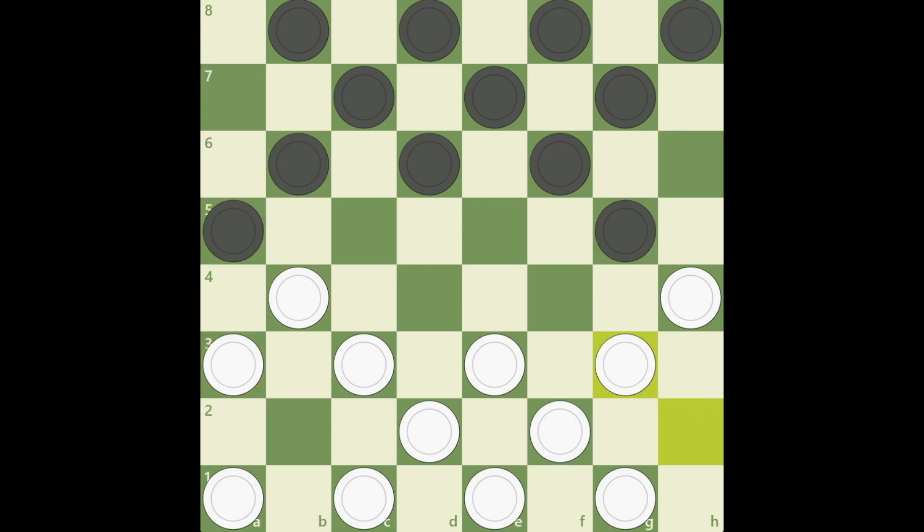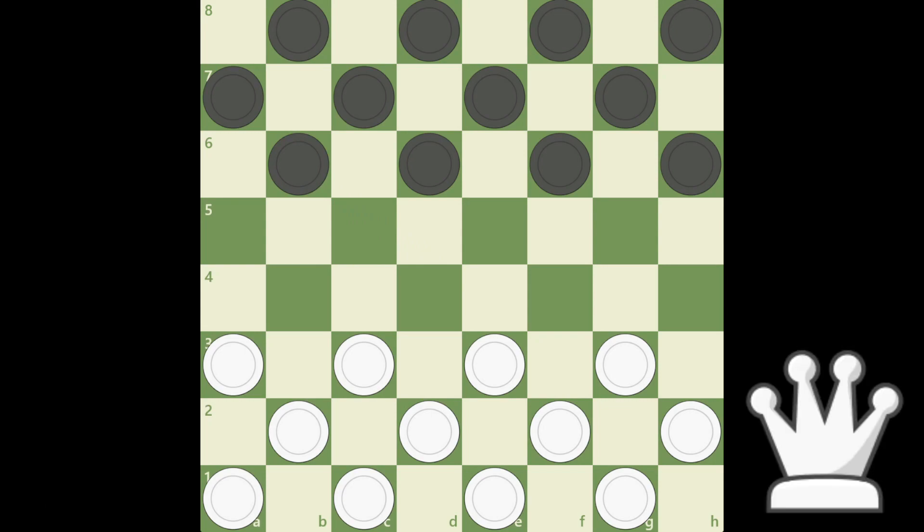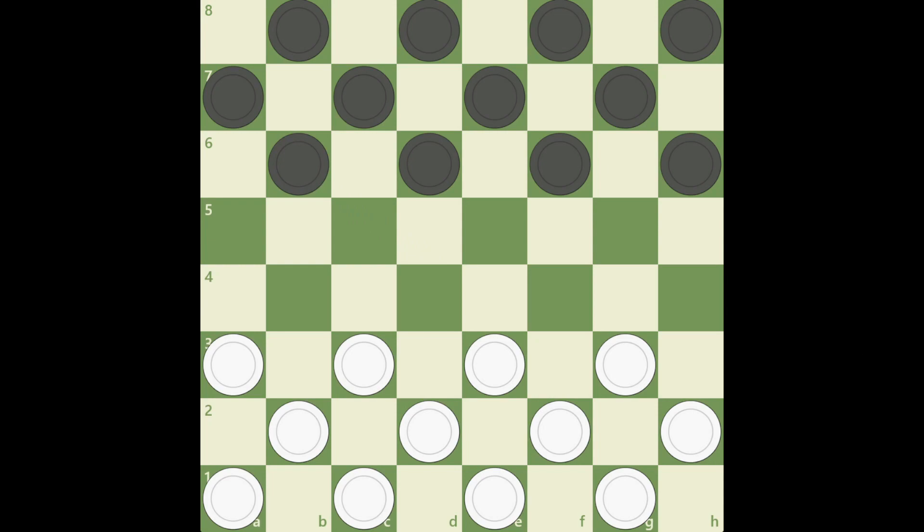Now ask someone to tell you what game this is. Hello Queen. Hey Brian. Can you tell me what game this is? Sure, it's checkers on a chess board. Okay. Chess uninstallation is successful.